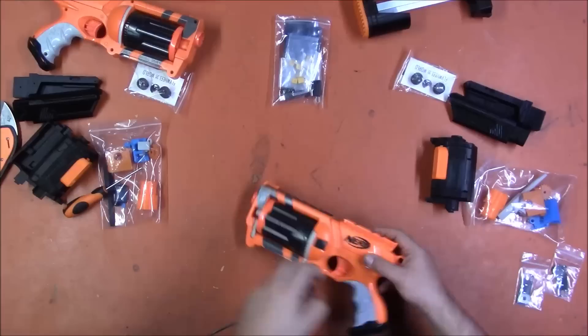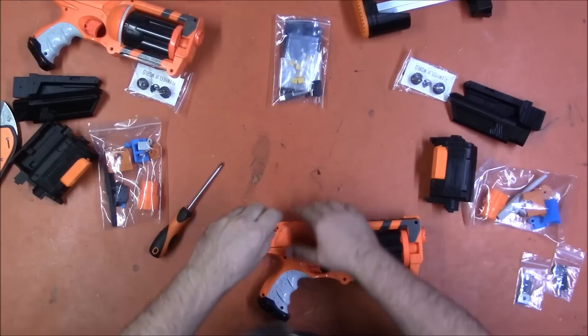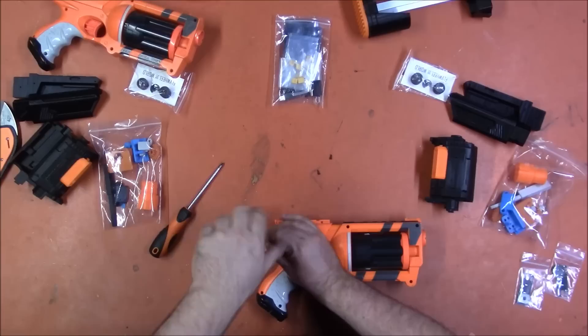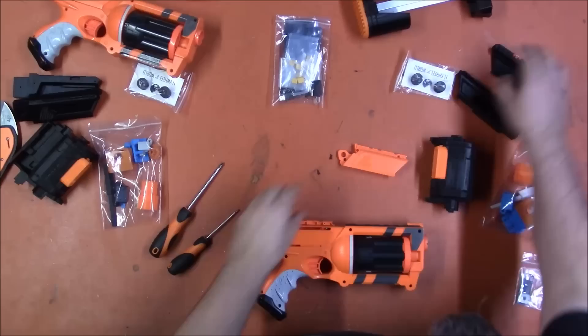We're going to get it open and see if we can figure out how this works. I believe you reuse the screws from the original blaster to assemble the kit, because it doesn't look like it came with any screws. And if not, if you watched my recent 'how to scrap blasters for parts' video, you will know I have plenty of extra screws.